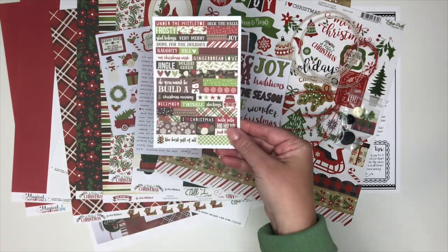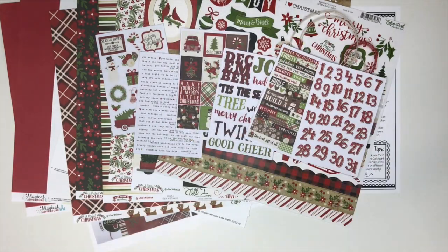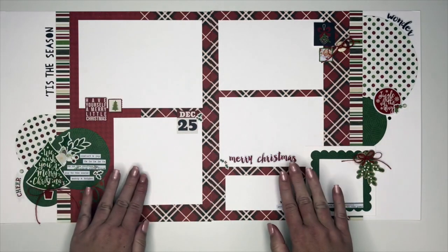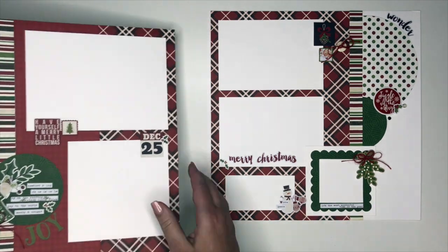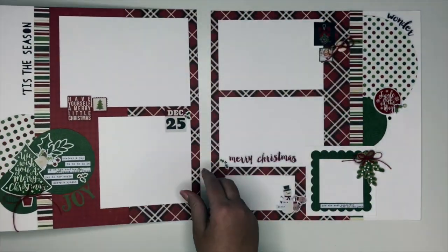You're also going to get six 4 by 6 sticker sheets. On this layout you're going to notice that you've got lots of space for photographs, and there are lots of die cuts and dimension using the twine and the brads and the buttons.